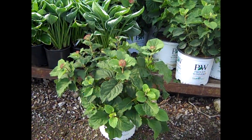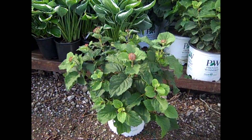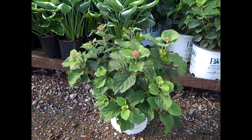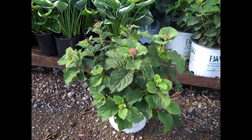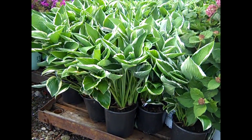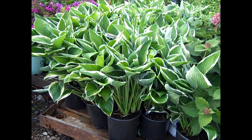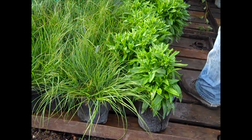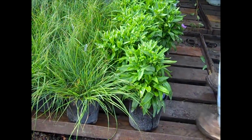This is another Arborescens from Proven Winners — a little shorter stature, but it's going to give you that beautiful red flower. Here we have Mini Mauvette — this is a gorgeous plant, look at the foliage on this one too. I think you can see the value on these. These are Francee Hosta — big beautiful plants. Here we're looking at Stokesia Blue Frills. Big heavy plants, budded.